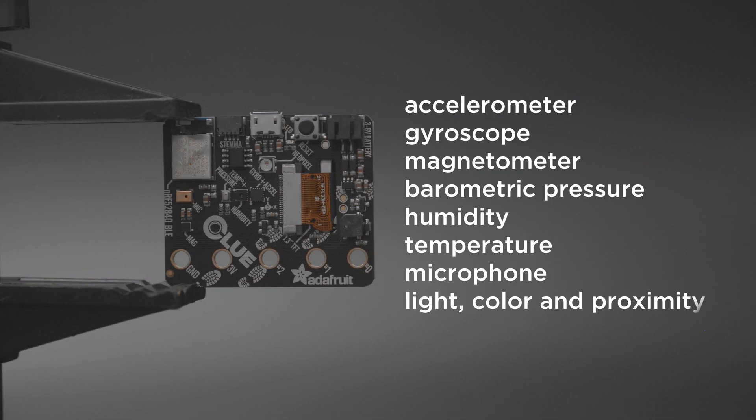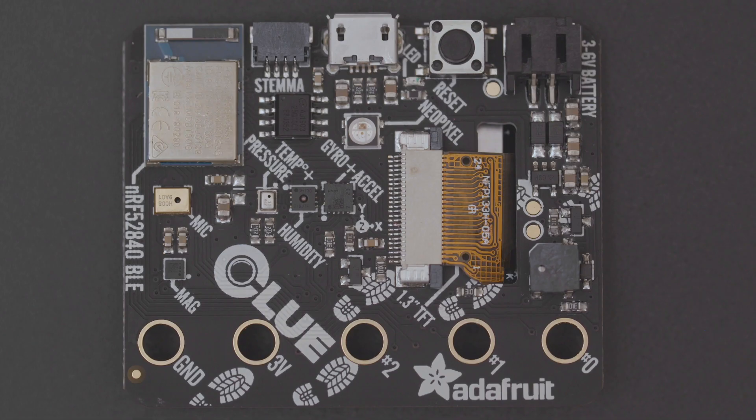It's packed with tons of sensors like an accelerometer, gyroscope, magnetometer, pressure, temperature and much more. It features the NRF52840 with a Cortex M4 processor and 2MB of internal flash. It also has a PDM microphone, speaker, NeoPixel and a Stemma connector so you can plug and play even more sensors.